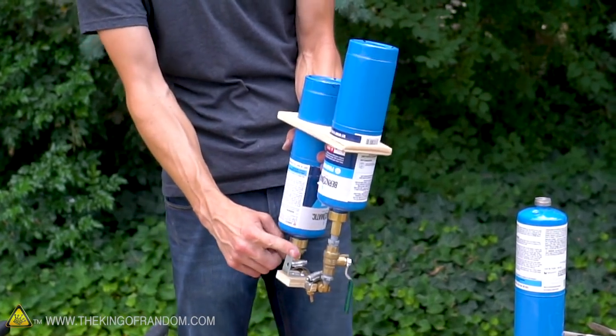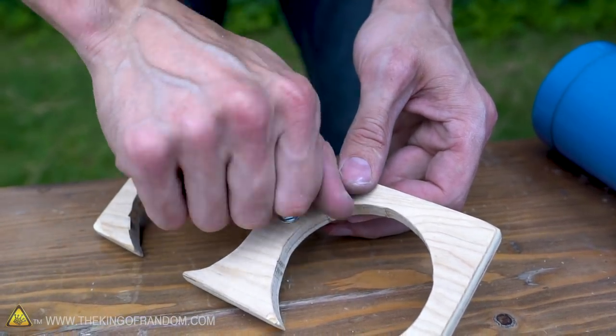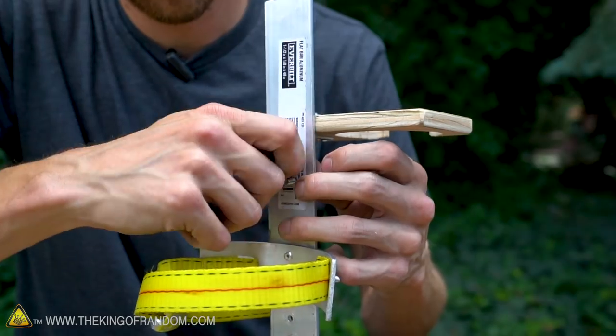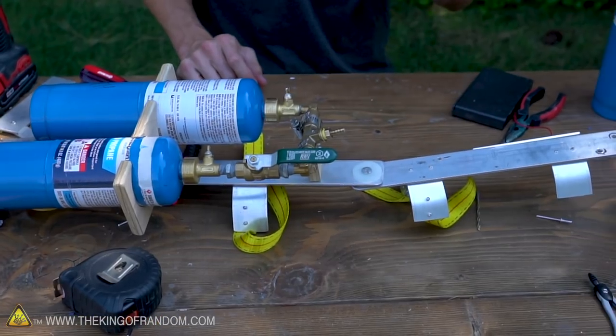So now I can mount this onto the arm skeleton and it should hold those pretty nicely. I've got one elbow bracket right here. Let's add a second elbow bracket onto this piece and that'll let us attach both of them. This brace is working well — it's holding our canisters right where we want them.